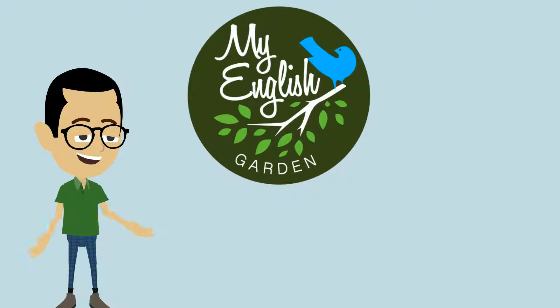Thank you for watching. Please check out my other videos on my English garden.